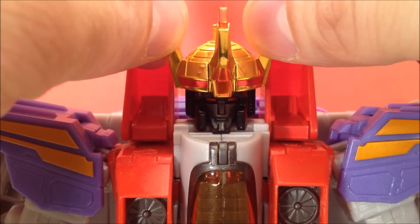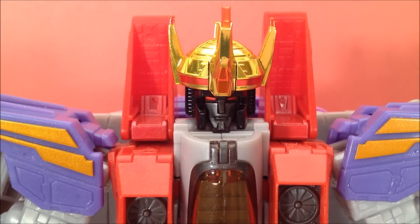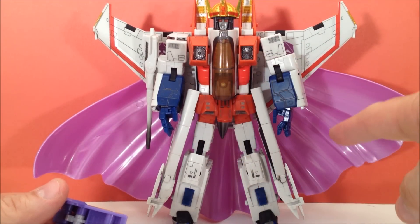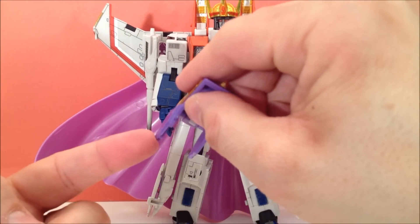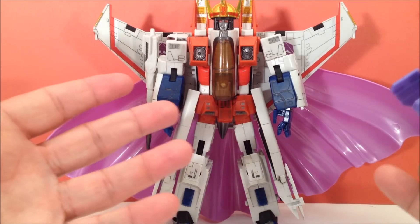I crown you king of the Decepticons! On the original Starscream the crown goes on loose, the cape fits perfectly, but the shoulder pads are too thin for the older wider arms — just in case you're wondering.